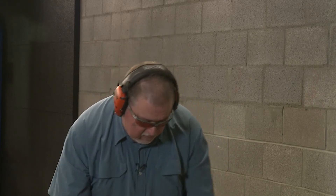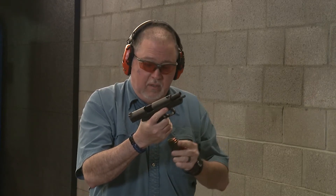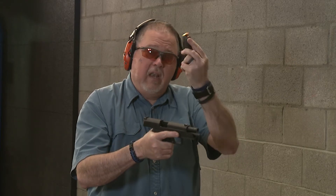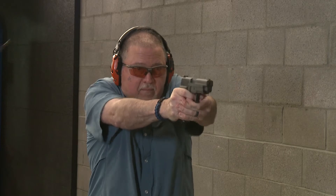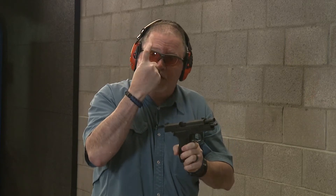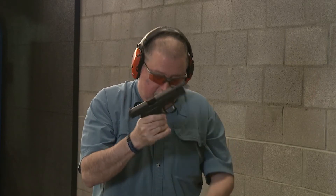Now if you notice, we're doing this unedited, so you're getting rough footage — nothing's going to change. 40 Smith & Wesson slide with a 9mm barrel and a 15-pound recoil spring, 9mm magazine. I had a little trigger freeze in there but it wasn't the gun's fault — it was this guy's fault. As you see, they both work. They both work flawlessly.